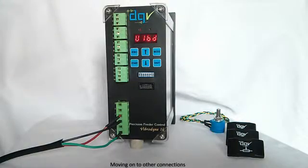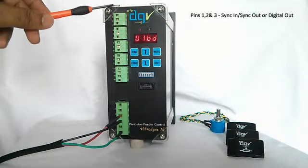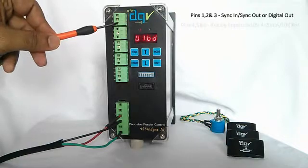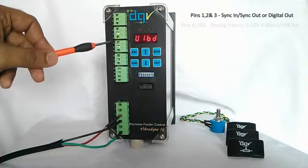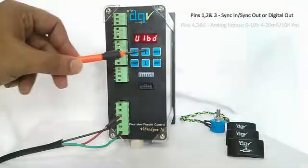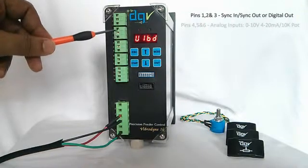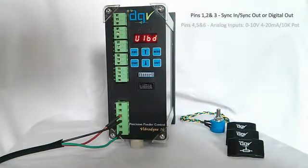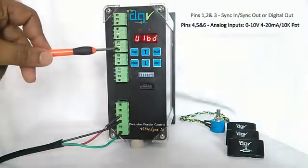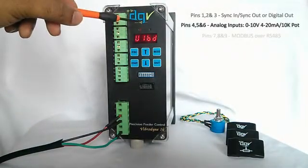Let us have a look at the other available interfaces and connections. The first three pins, or the first port, are for sink-in and sink-out connections — we will talk about that later. The next three are for your analog inputs. Instead of the keypad, if you want to control it with a potentiometer, a 4 to 20 mA signal, or a 0 to 10 volt signal, this is where you connect it.